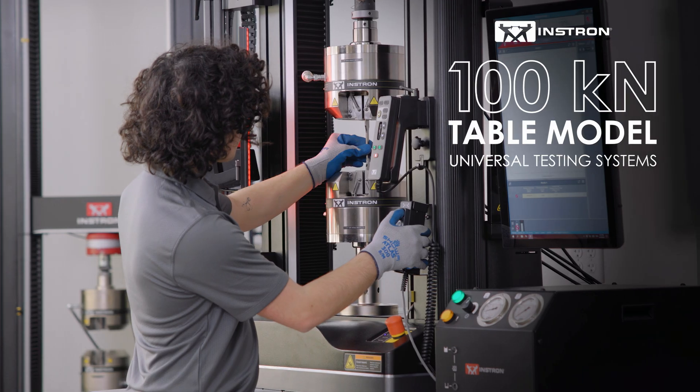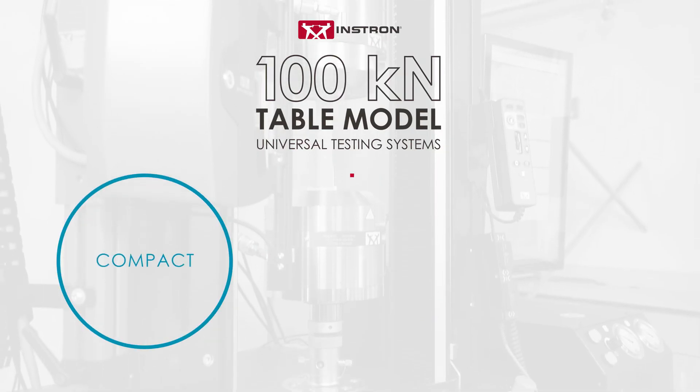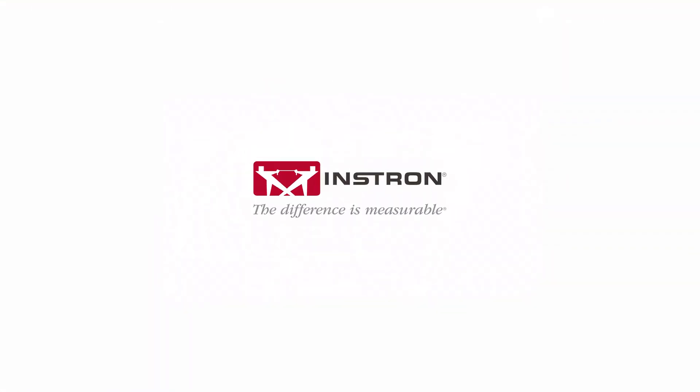The Instron 100 kilonewton table model universal testing systems — compact, powerful, and ready to deliver exceptional performance. Instron: the difference is measurable.